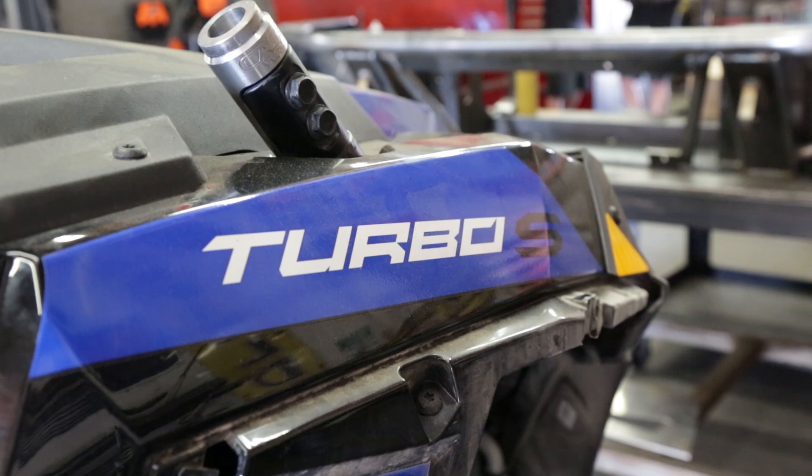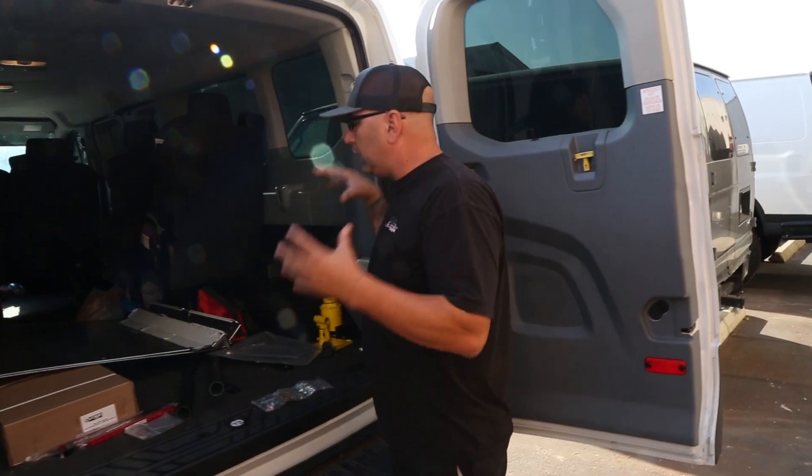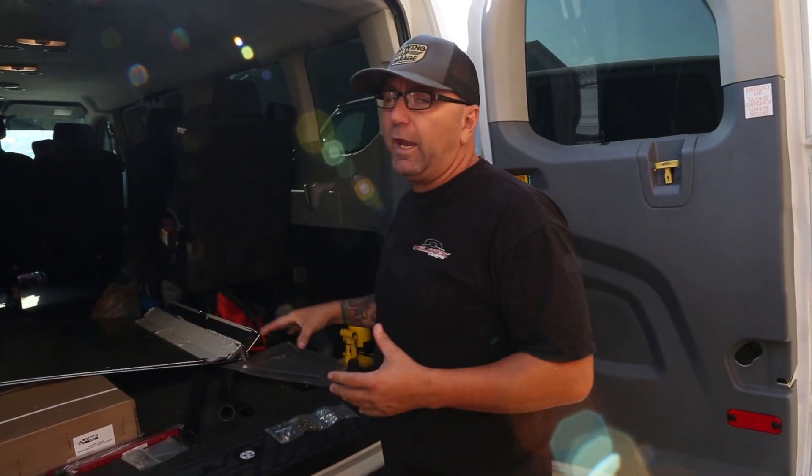Hey guys, I'm Jeremy from Weld Tech Designs and we are back at it today. This is going to be a cross between two videos — the Transit Takeover and also our SEMA build, where we are building a Polaris Razor 1000 Turbo S. These are all the parts we picked up from Cage Works — this is the cage and the roof.